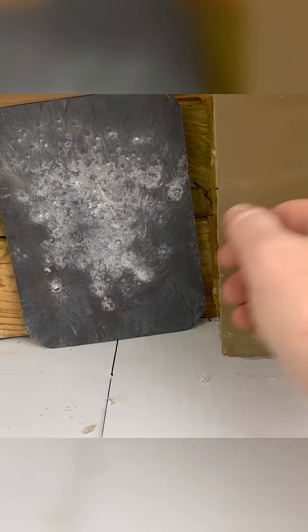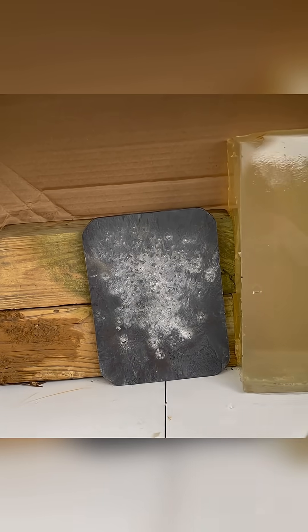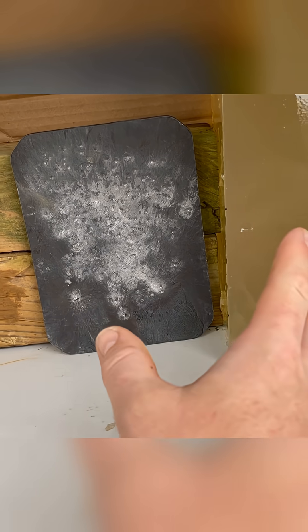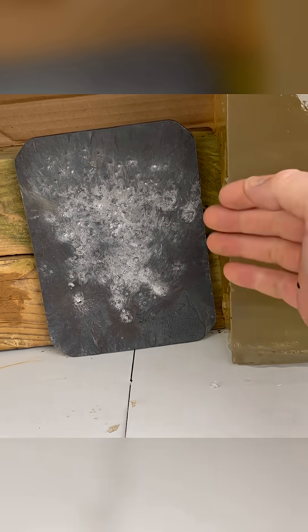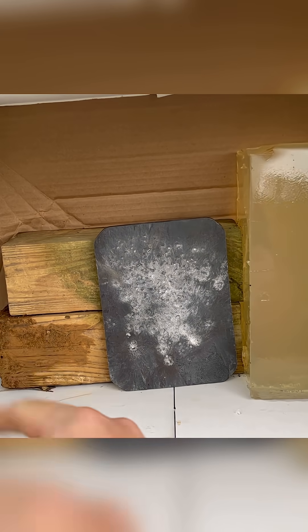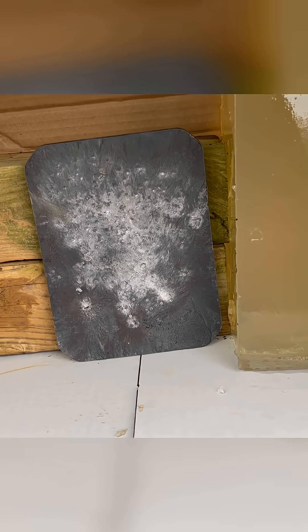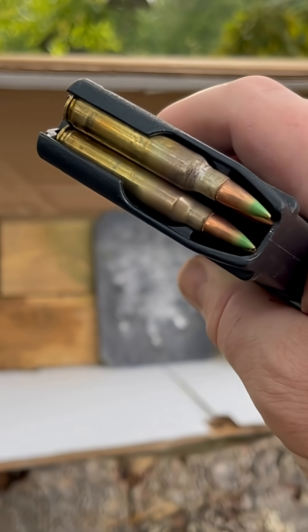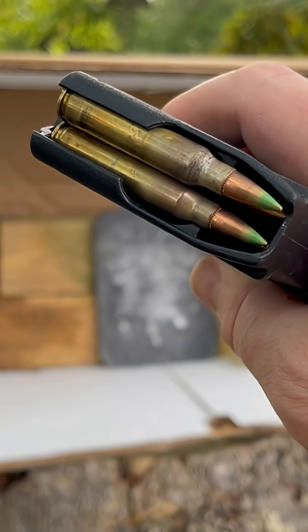Here's our setup: we've got our steel plate, we have our ballistics gel, and we have cardboard surrounding the entire area of this plate. So when this bullet strikes, you'll see the spalling go into the ballistics gel — we'll see how far it goes and how much damage it causes. We'll also see a ring of spalling around the inside and sides of this box. We'll be conducting this test using my AR-15 firing M855 green tip 5.56 rounds at this steel.